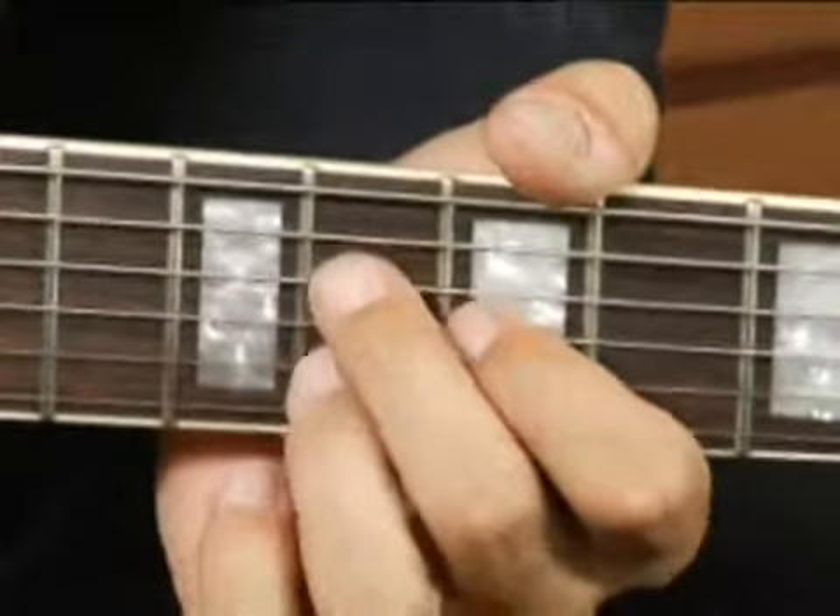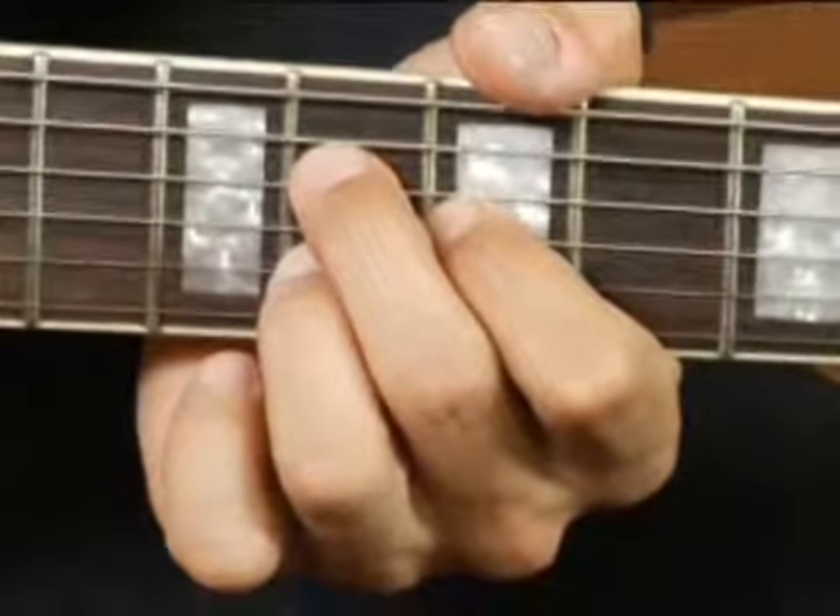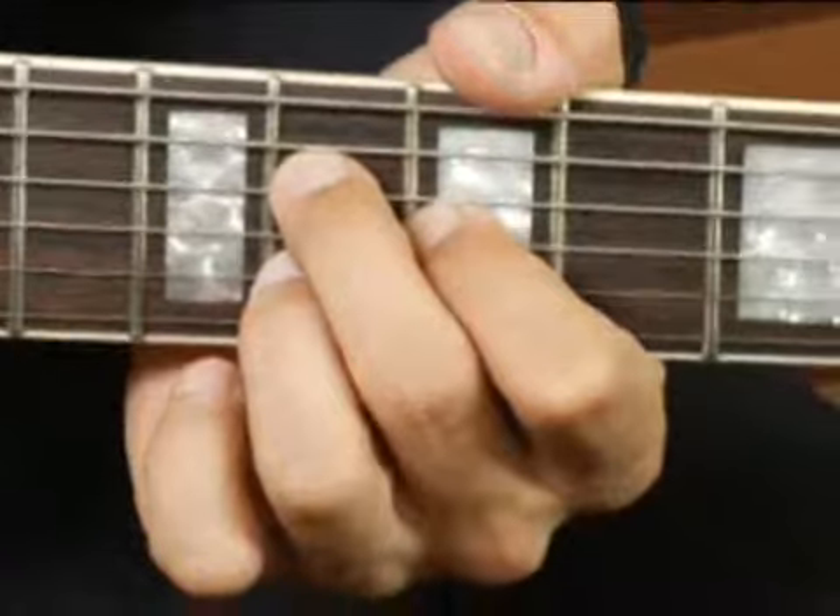Your chord should sound like this. G minor first inversion.